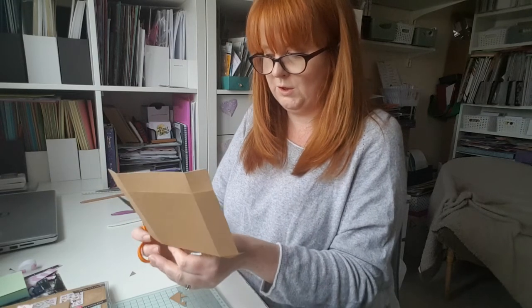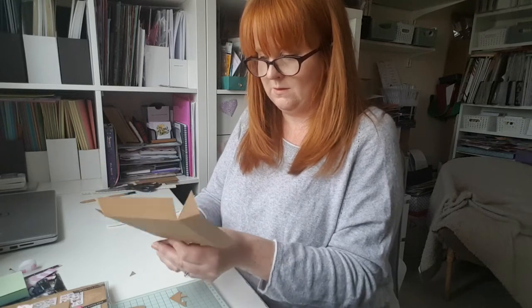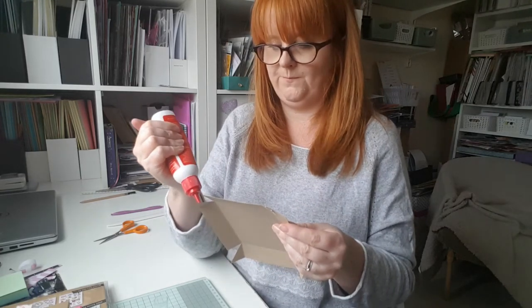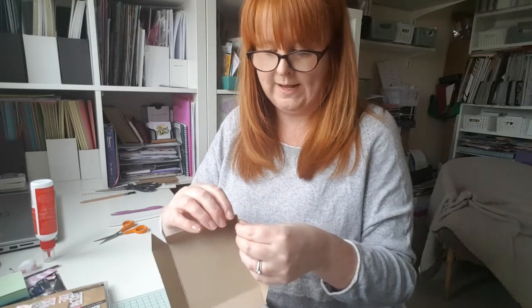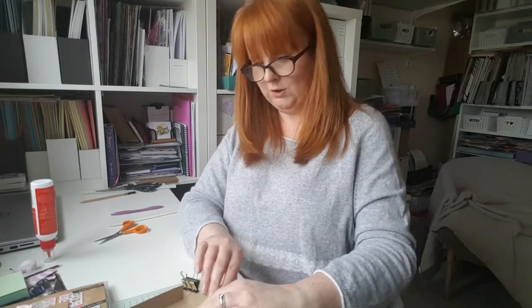I'll just do the other one too. By doing that, it makes it less bulky at the corners and makes the box sit nicer together. I am using a wet glue — this is a PVA glue called Anita's Tacky PVA glue. You can use PVA if you've got it, or if you don't, you could try Pritt stick or double-sided sellotape. I'm just going to put glue on the tabs like so, and then the wet glue just needs a little bit of time to do its job.